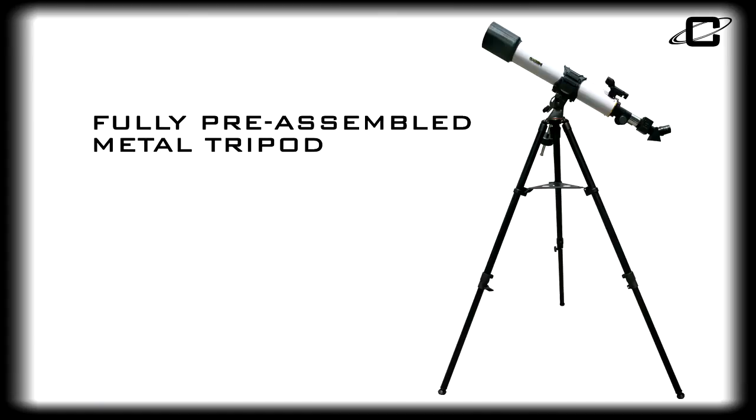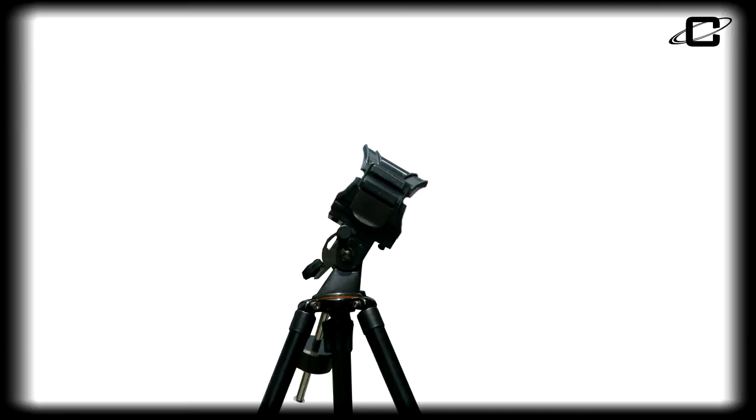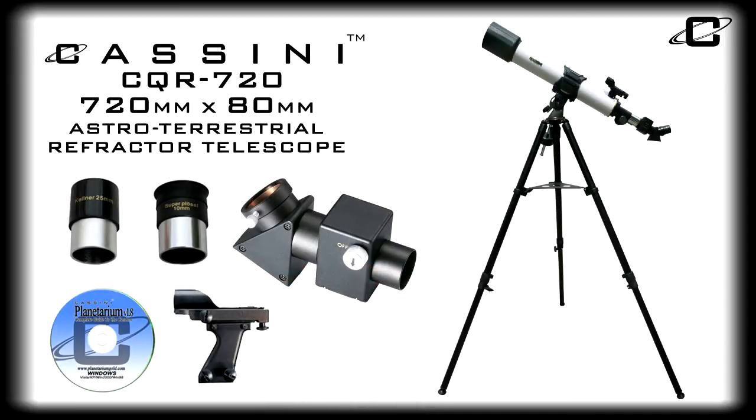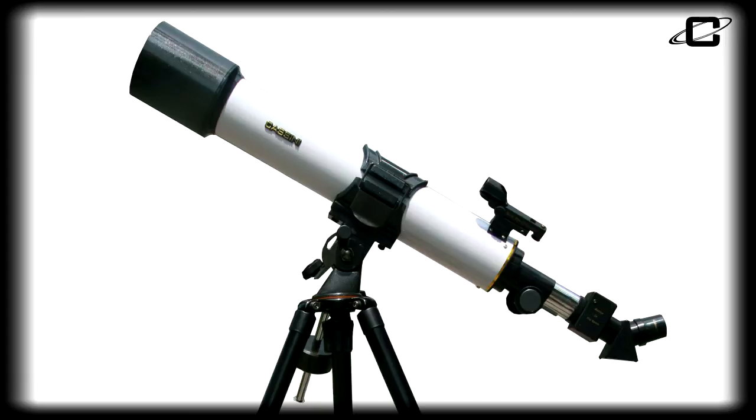The fully pre-assembled metal tripod makes setup effortless, and the Superglide altitude-azimuth mount offers intuitive up-and-down and left-to-right movement. The CQR720 also utilizes the Cassini quick-release system, which makes rotating, adjusting, and removing the optical tube assembly as quick and easy as flipping the quick-release lever.